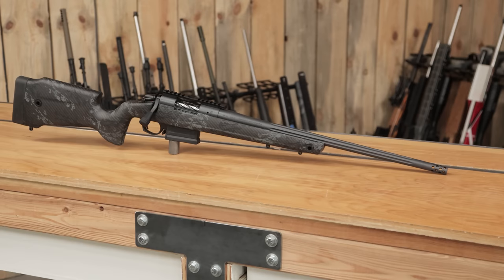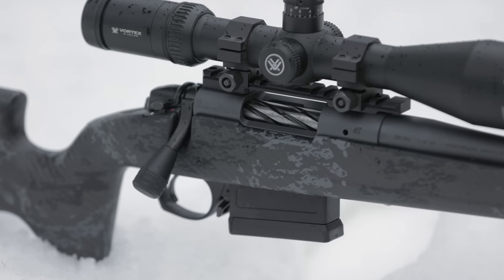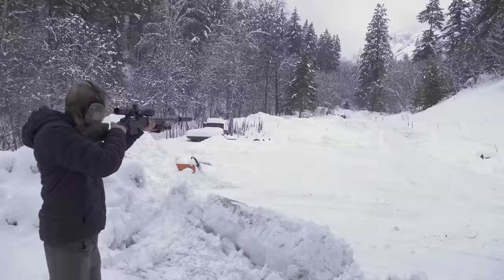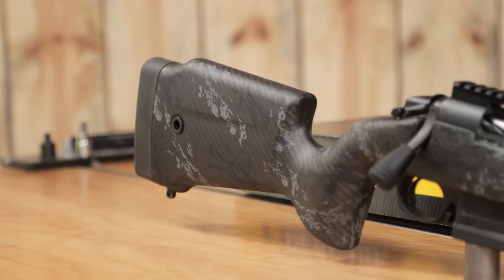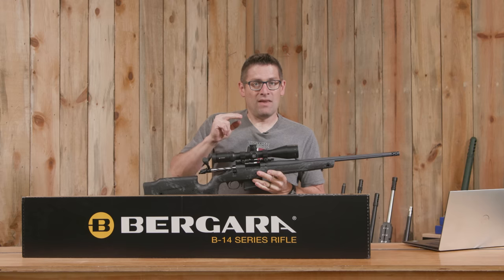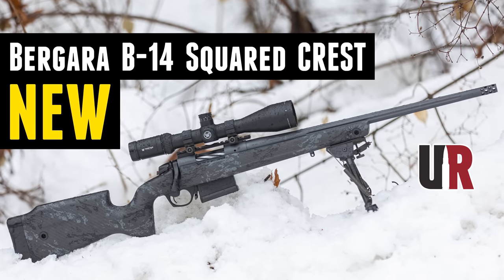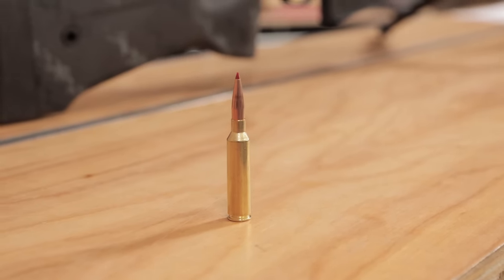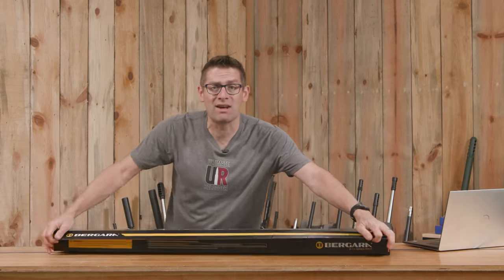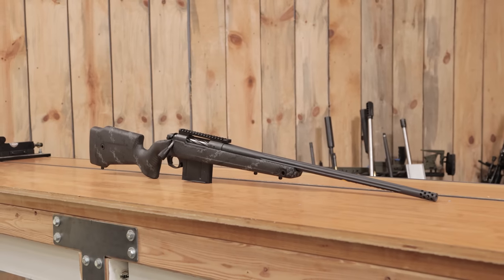Earlier on the channel I showed you the Bergara B14 Squared Crest in 308, and you guys had one big ask. Gavin Gu here from UltimateReloader.com. That's right — the B14 Squared Crest in 308 is an Ultimate Reloader team favorite. When we did the launch story, you guys said, 'What about this rifle in 7mm PRC?' Well, that day has come. I am so excited to get hands on with this rifle. This is the B14 Squared Crest in 7 PRC.